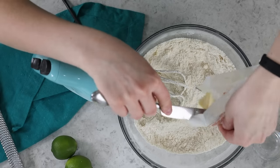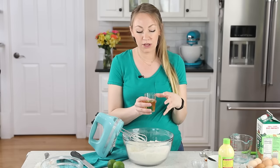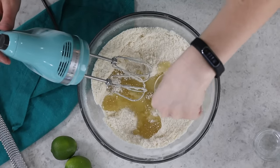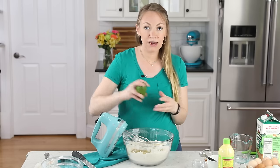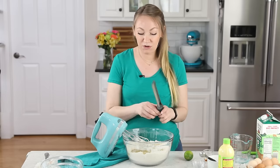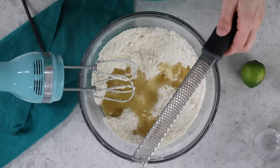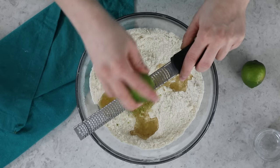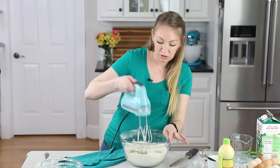Next, add one-fourth cup of a neutral cooking oil — avocado oil, canola oil, or vegetable oil. We're also going to add a tablespoon of lime zest. You can use key lime zest or regular lime zest; this is usually about two limes' worth. You'll need more limes if using key limes. Add the zest in with the oil and stir it in — it adds a nice color and a little bit of flavor.